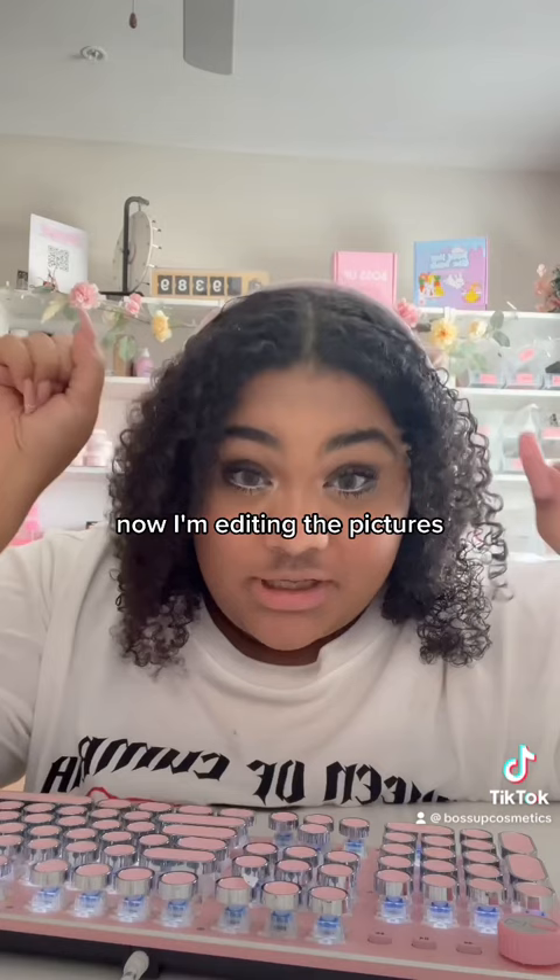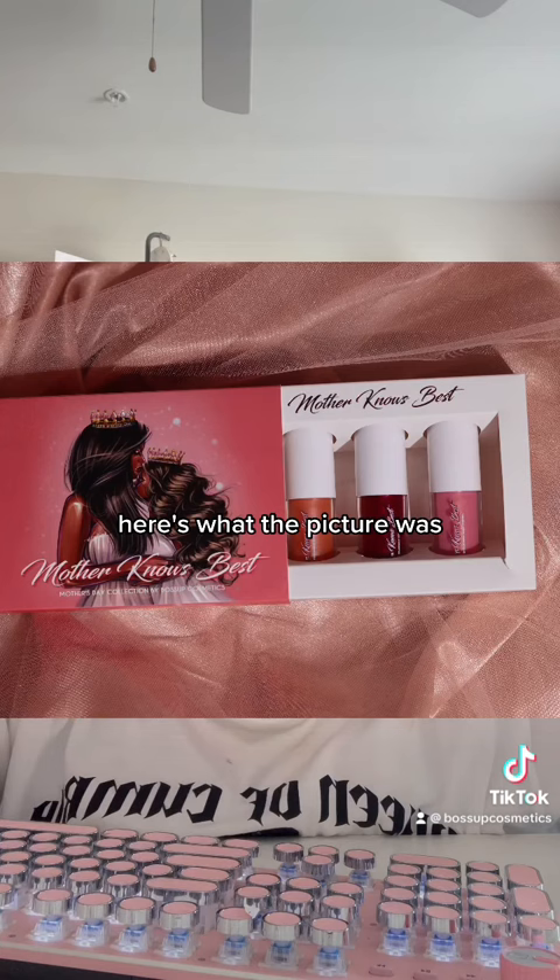Now I'm editing the pictures. Editing is really important. Here's what the picture was, and now it's this. Here's the final product — here's what it looks like.